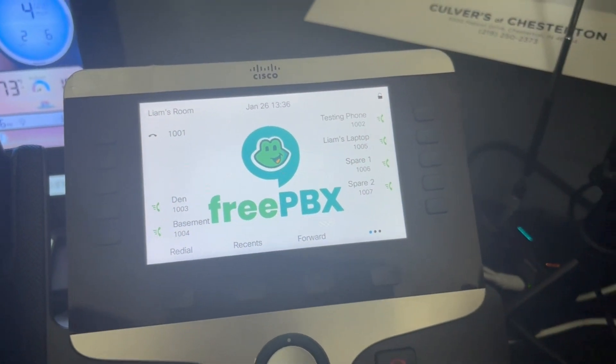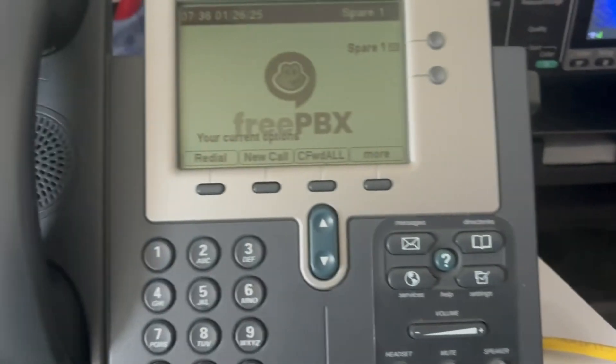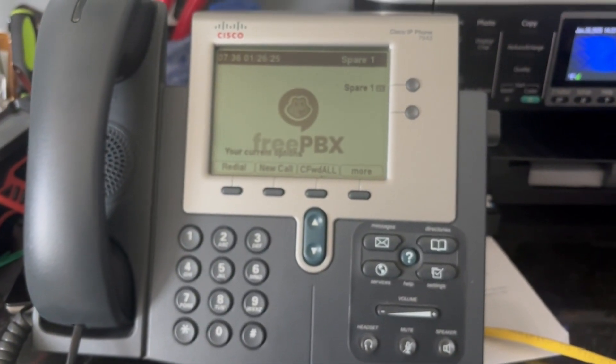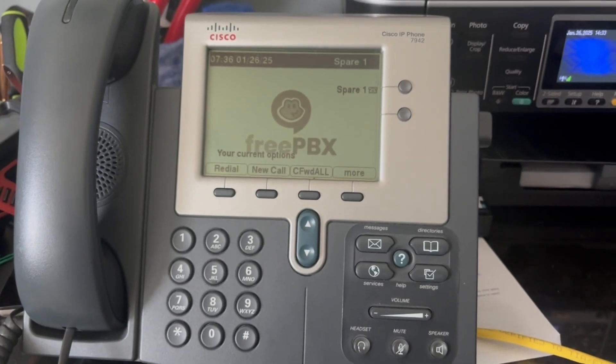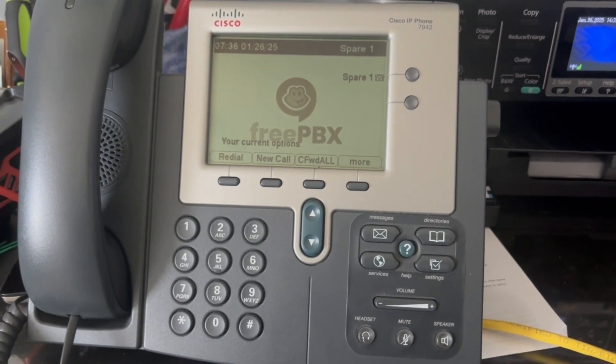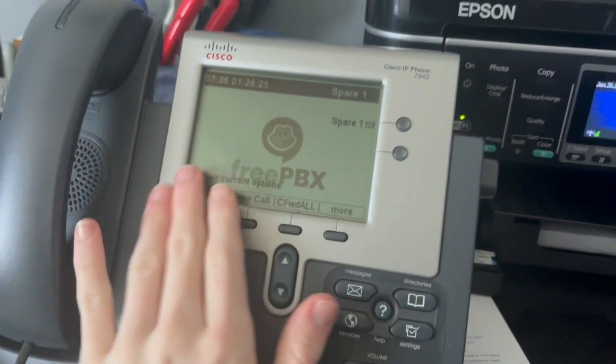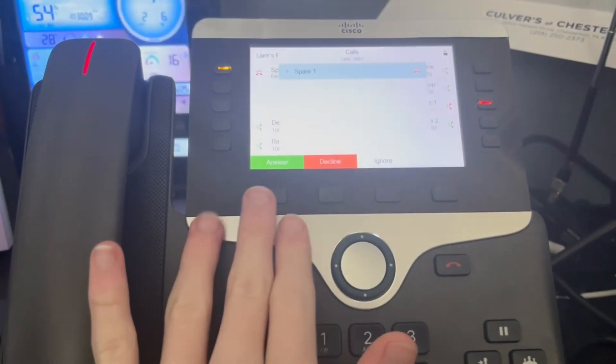Our first update is we have some new phones. I have two Cisco 7942s. I got them from school, and these are quite nice. They are running SCCP firmware.